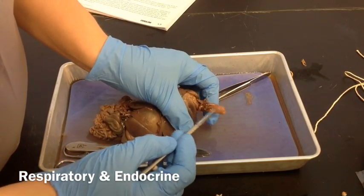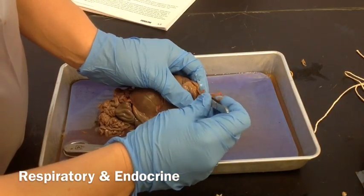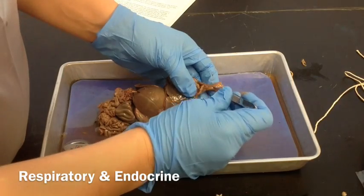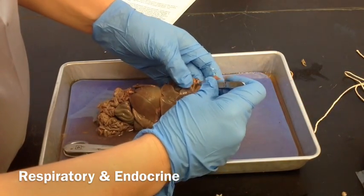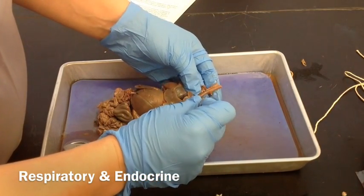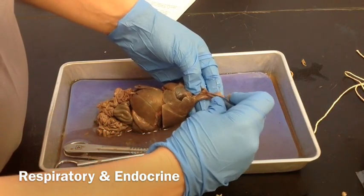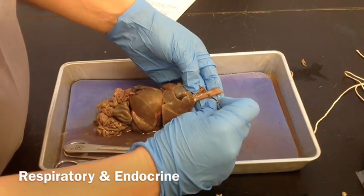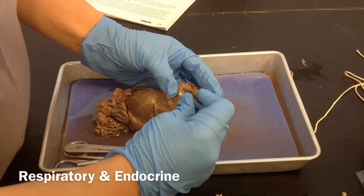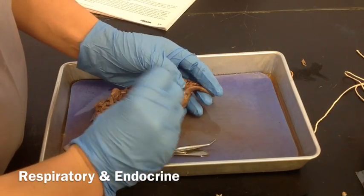The trachea is this tube here and the larynx is at the top of that. We're going to carefully follow that down. This tube right here is the esophagus — it's dorsal to the trachea. We're going to follow the trachea down behind the heart. Be careful not to tear or cut any of those arteries and veins, because we're going to need to see those later when we look at the heart.